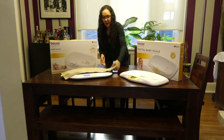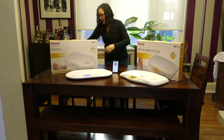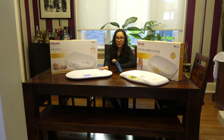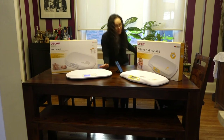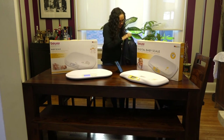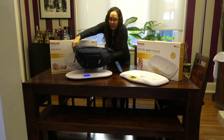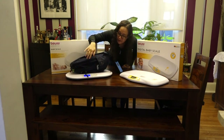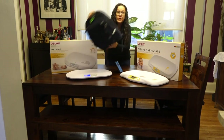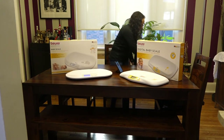So as you measure your baby as they grow over time, the added feature that the BY90 has is Bluetooth connectivity. It can capture up to 10 measurements at a time. I've got my backpack with my tablet in it — let's just pretend a month or so has gone by and now your baby is seven pounds. You've got all those measurements that you've just taken saved into the unit.